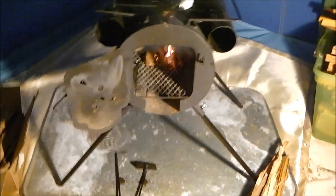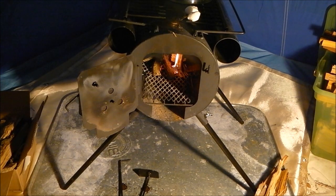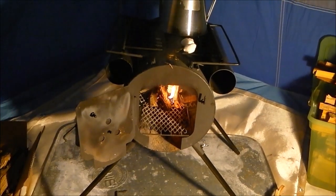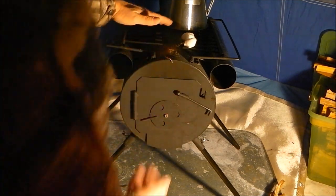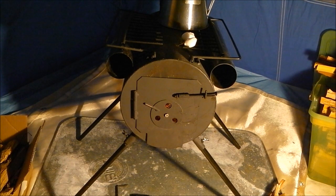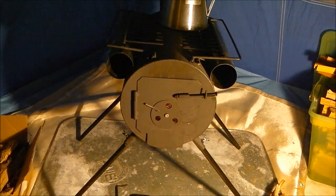Okay guys, you can see that fire starting to take off on the inside. I'll open the flue on the front - now we should start to be able to get a little bit of an updraft moving towards the back, that way we can get the fire to go in the other direction.